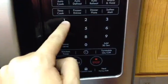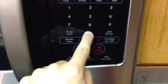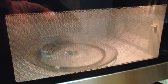Into the microwave for a minute. If there's a microchip in here, it ought to explode, ignite, or somehow combust into flames.